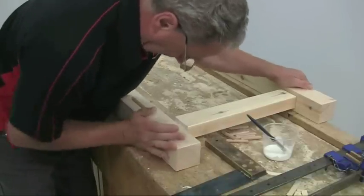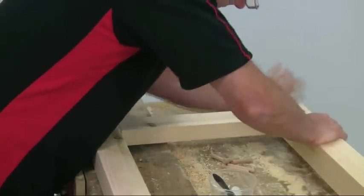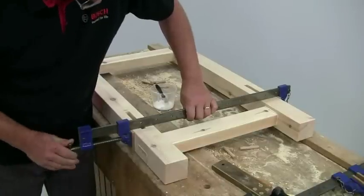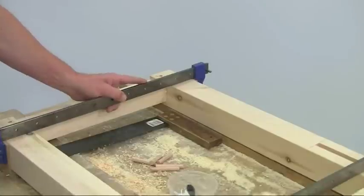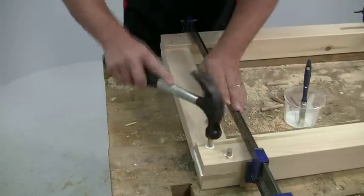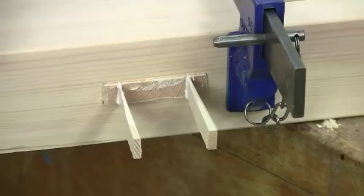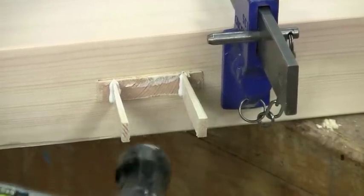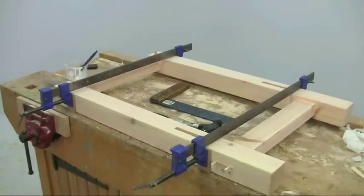To assemble the end frames, cover each tenon thoroughly with glue and slide them into place. It's at this stage that you appreciate the tenons being a nice sliding fit. Then use sash cramps to pull the joints up tight, checking for squareness as you go. Tweak the alignment of the clamps slightly if necessary to get everything perfectly square. Whilst the cramp is in place, hammer in the pre-glued dowels. The action of forcing them through the slightly misaligned holes will pull the shoulders up really tight against the legs. Then do the same for the wedges, hammering them into the slots in the end of the tenon to spread them slightly so they end up like an immensely strong dovetail. Now set it all aside to dry thoroughly — I like to leave it overnight for PVA glue.